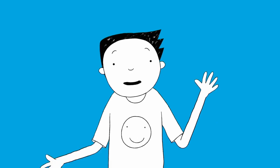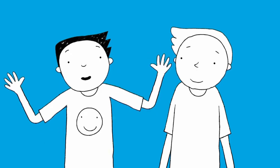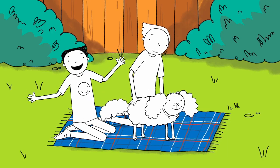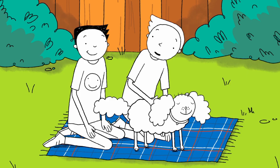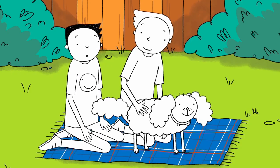Hello. Today is a big day. Me and my best friend Derek are taking his dog Rooster to a dog show. It took ages to get Rooster ready. I think Rooster could win. And if he does, we should spend the prize money on treats. And something nice for Rooster too.